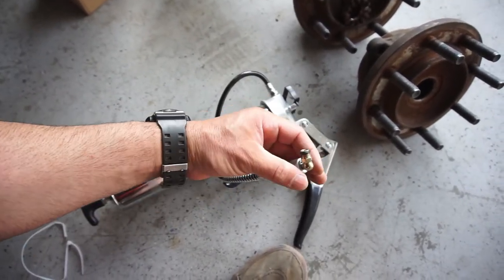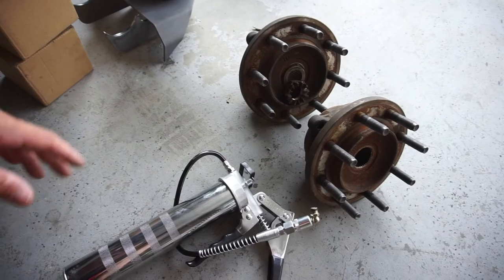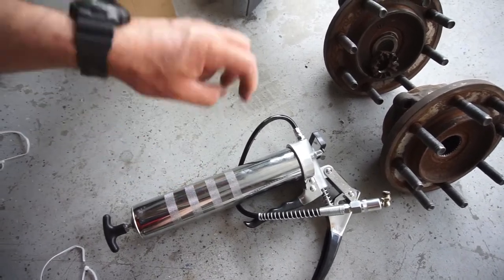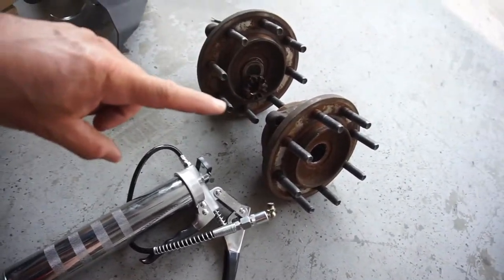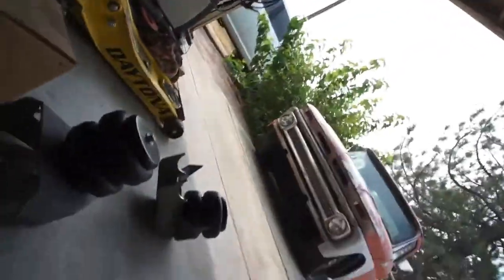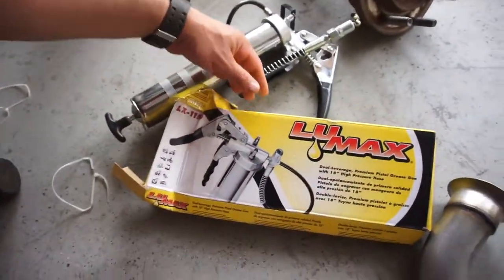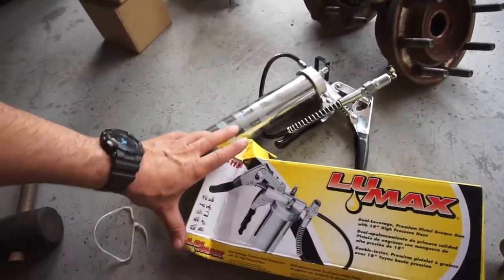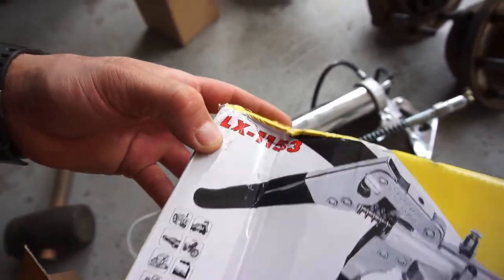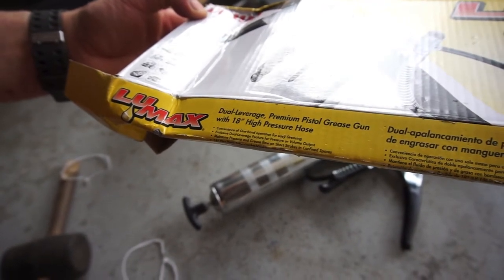I'm gonna show you guys how to basically make one of these. I got this from installing the RAM Man manual locking hubs — you can go watch my video 'The Drunken RAM,' go to the playlist. This will be on a tool list under 'My Tools.' You can see the hub conversion and wheel bearing conversion for manual locking hubs. Anyway, my battery died.